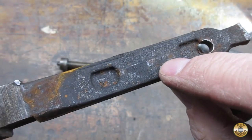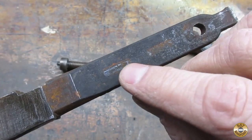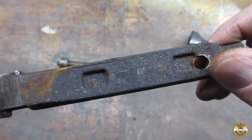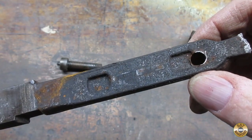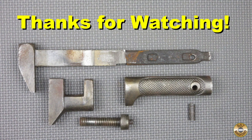I think those bosses may be catching in the recesses on the bar or the pinhole in the bar on Scoutcrafter's wrench. I hope seeing this wrench apart helps Scoutcrafter and anyone else working on one of these. Thanks for watching.